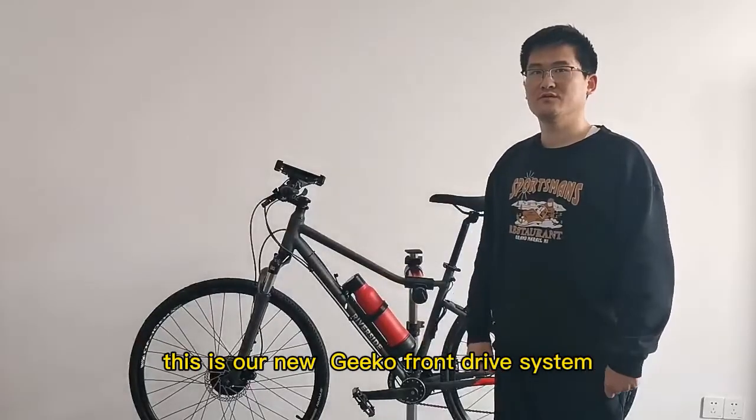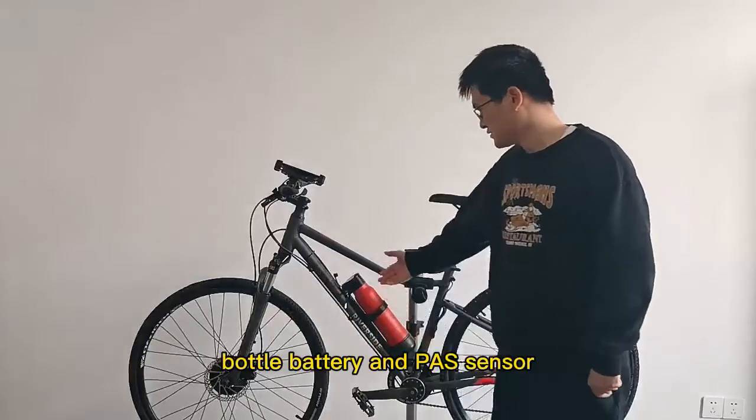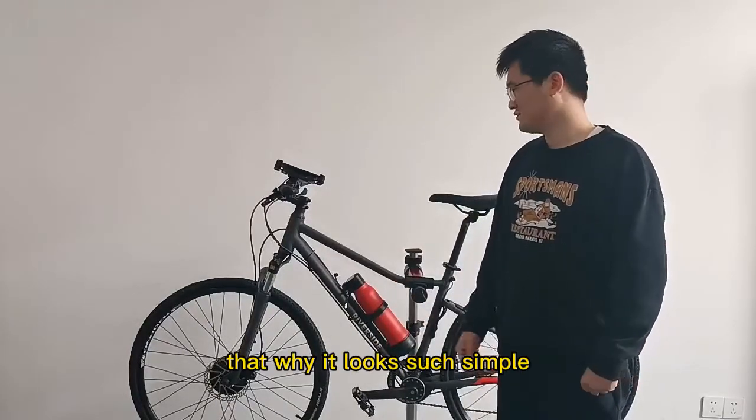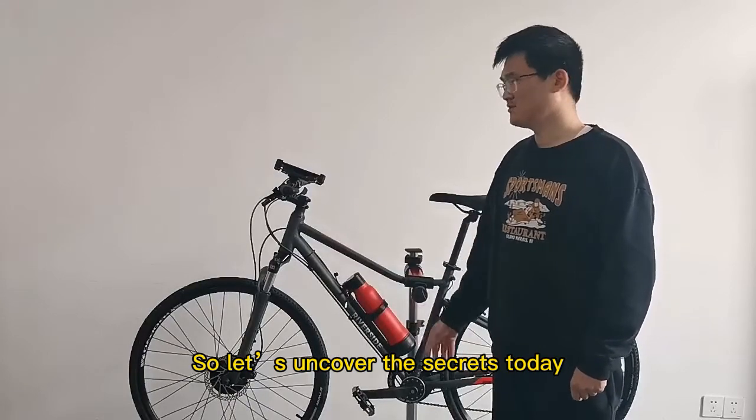This is our new G-Coal front drive system. It includes one wheel, bottle battery, and gas sensor. You may be curious why it looks so simple and cannot believe it is completed by commercial kits. So, let's uncover the secrets today.